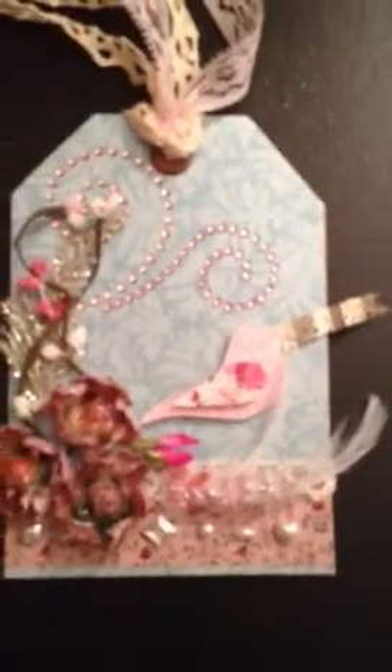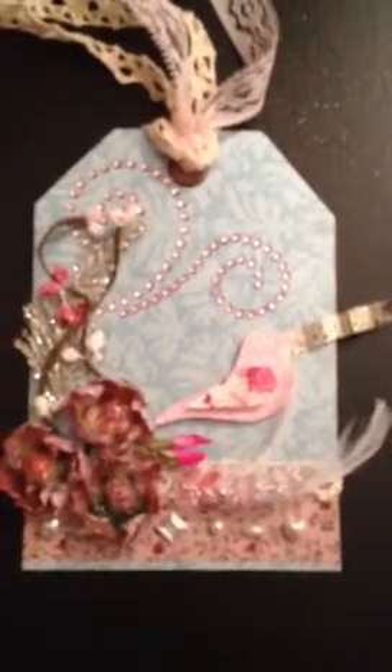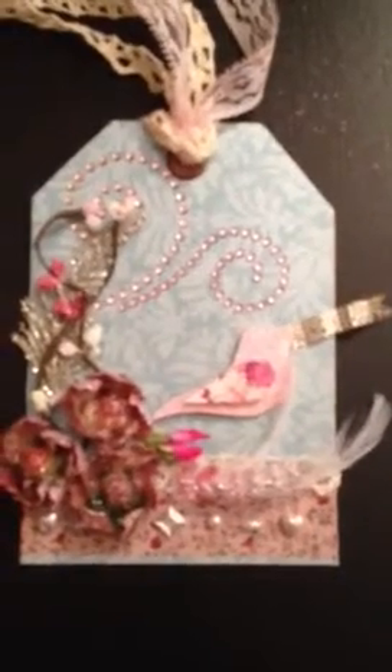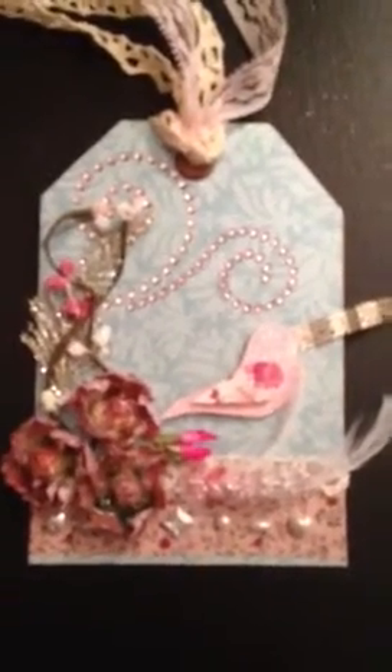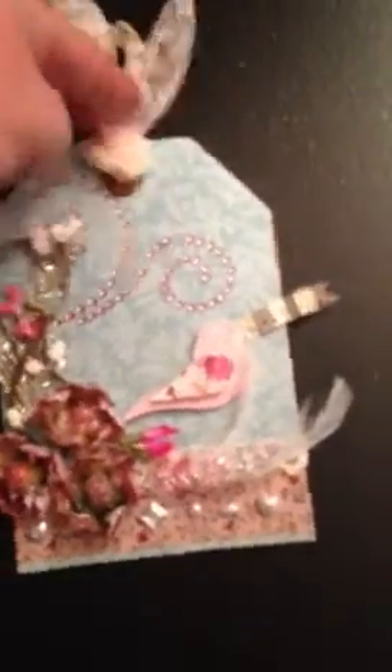There's some pearl trim on the tag as well. This tag will probably go to Susan's sister Mary — she has a blog of 365 tags, that's her goal this year, and she was asking for some guest designers. So I hope she likes it.